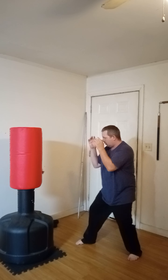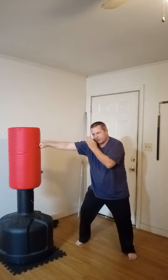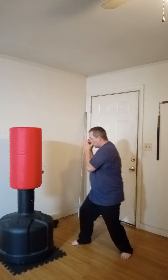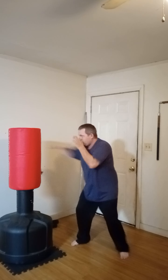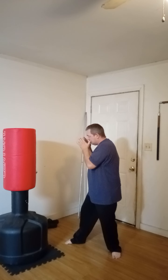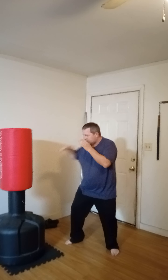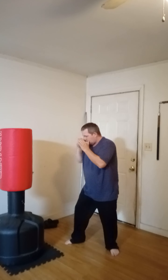Again, bring your hands up, guard in tight. I like to kind of point my knee at my target and have everything in line as I punch. One, two, three, four, five, six, seven, eight, nine, and ten.